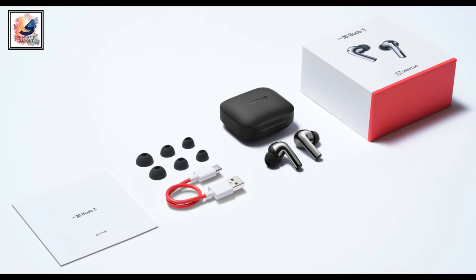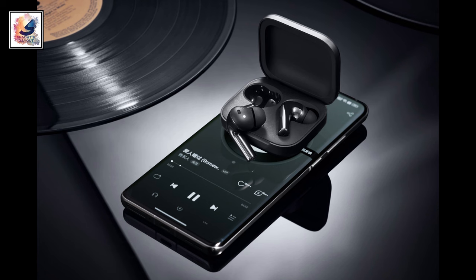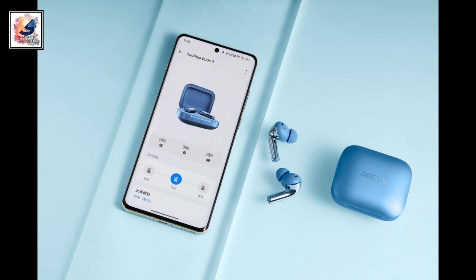This is the box content, and as you can see, the earbuds come with a USB Type-C port. The new earbuds come with a new design as well as two new colors — blue and black — and they look very premium.